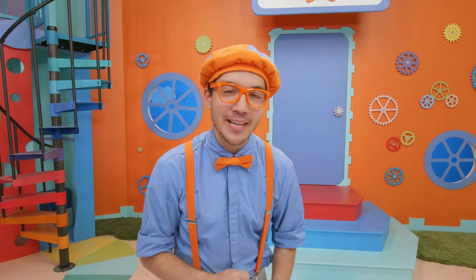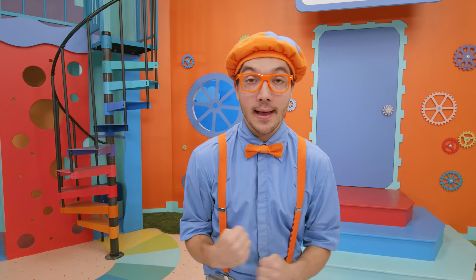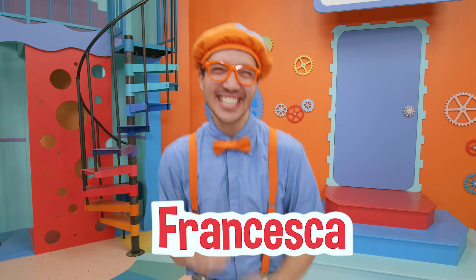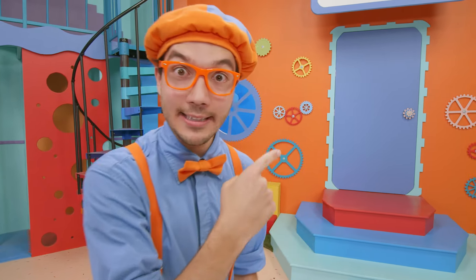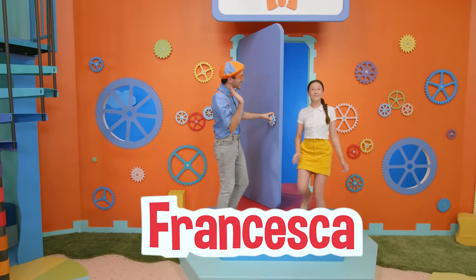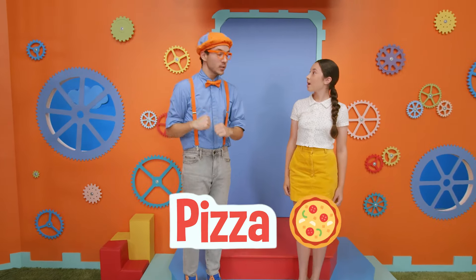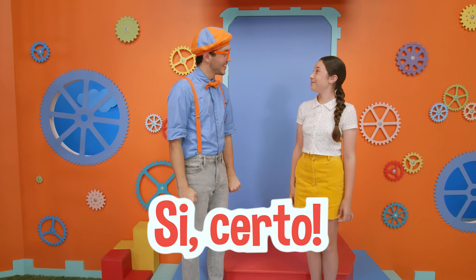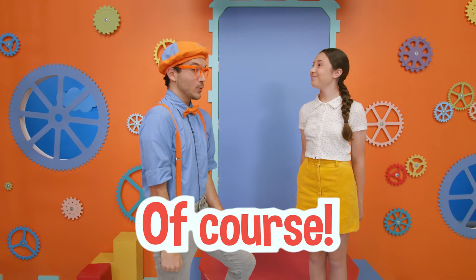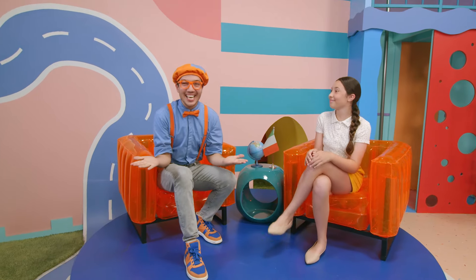Hey, did you know that pizza originally came from Italy? Yeah! And it makes me really want to learn how to speak Italian, so I invited my good friend Francesca over. I think that's her. Hi Francesca! I'm so excited to learn Italian. We just learned how to make pizza — do you think you could teach us some Italian? Si, certo — whoa, that was Italian! And she said 'of course!' I'm so excited to learn, let's go!